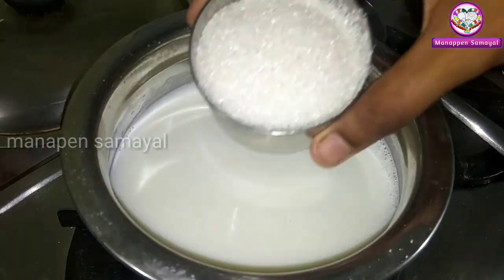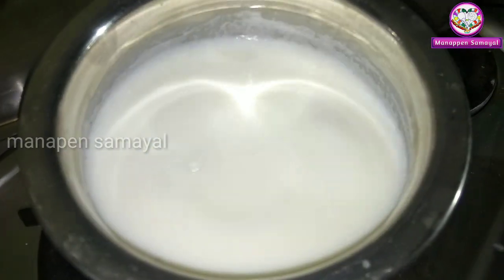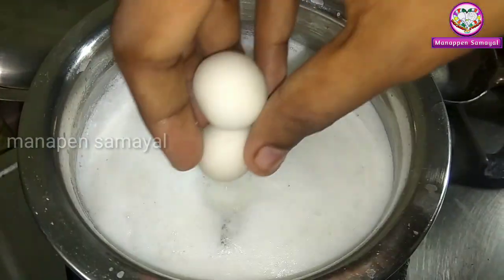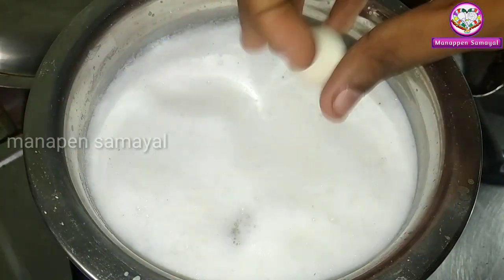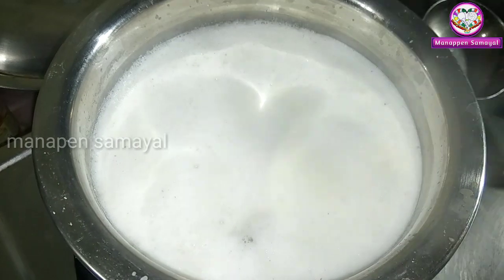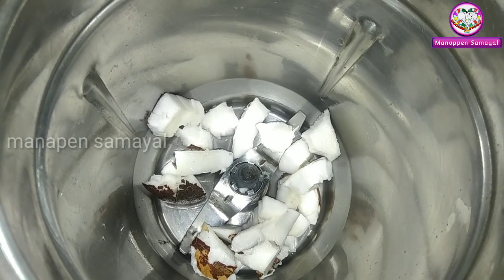Then you will add a bowl. If you want to add a bowl, you will add a flavor. Let's take a look at the balls in our face. Take a look at the balls.